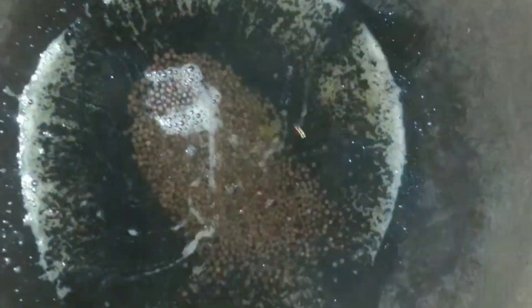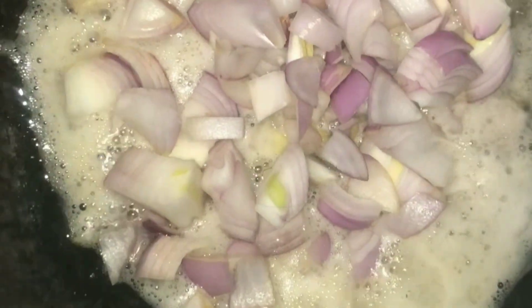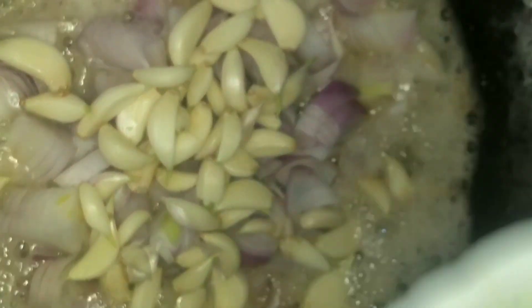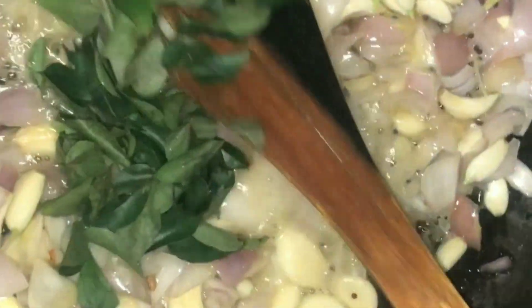Take another pan and add some sesame oil. Add mustard seed. Add onion and some garlic. Add curry leaves and the fruit. Fry it, then add some asafoetida.